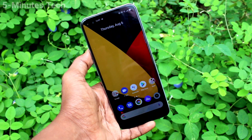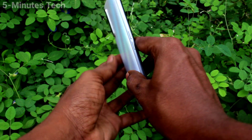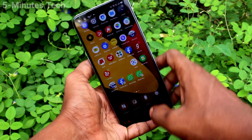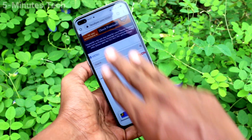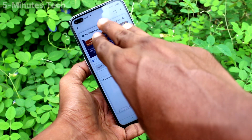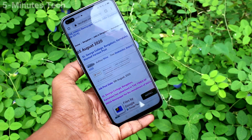Hi friends, this is Fiam's Tech YouTube channel. Here is the Realme X3 Super Zoom smartphone. In this video you will learn how you can enable three finger swipe down screenshot in your phone. If three finger swipe down screenshot is not working in your phone, you can set it. First you have to go to the settings of your phone.